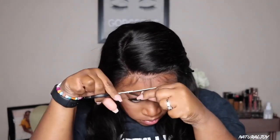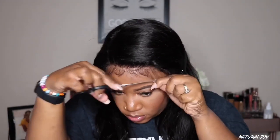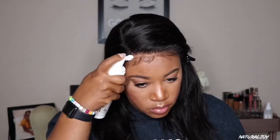I'm going to place my part where I want it to be. I decided to do a curve part. Once I set it where I want it, I'm going to cut those baby hairs down shorter — and I am going to use them today. You don't have to use them, but I'm going to.